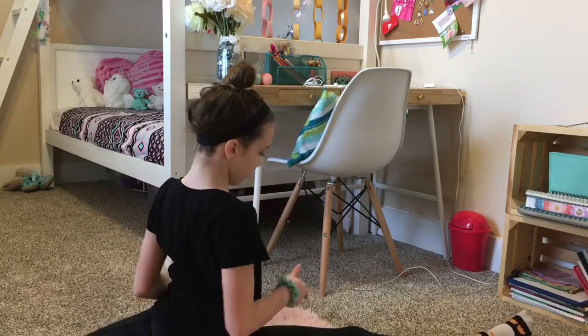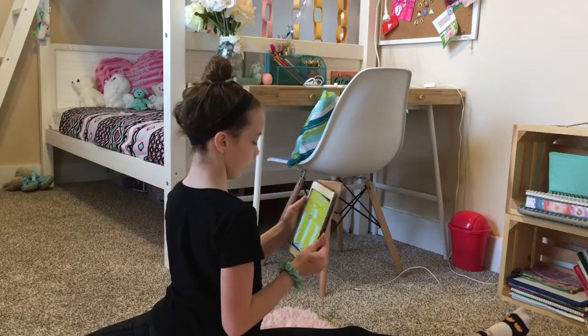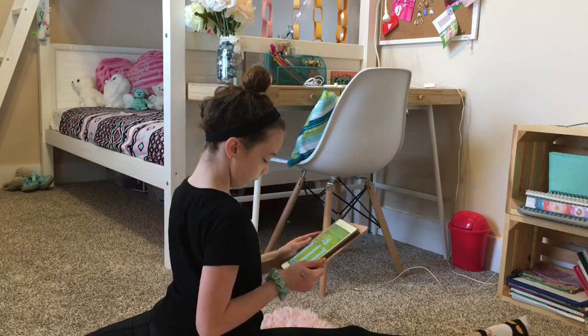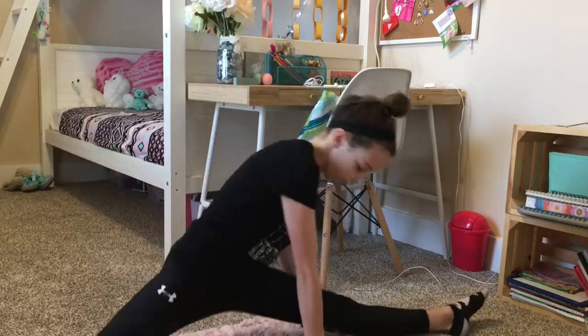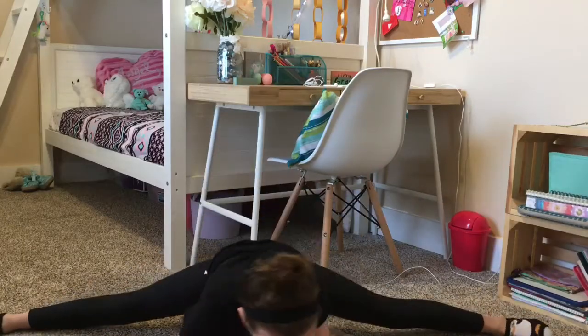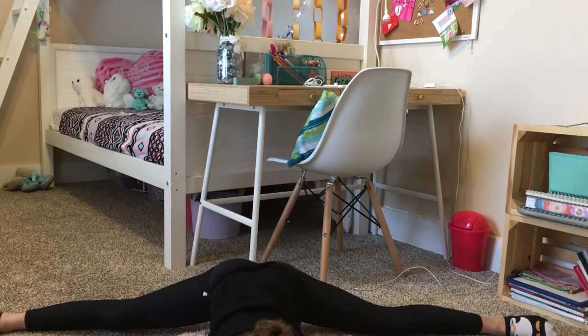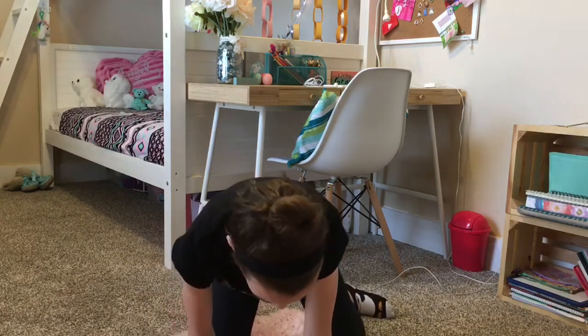This next one is to improve your flexibility. Basically, you're going to sit in your splits — whatever skill you need to get more flexible in — and you can just watch TV like this, watch videos, go on your phone, just sit around and do stuff while you're in that skill. Focus your mind on what's going on and not what your body is doing. It's really helpful, and if you do this every day, you will improve your flexibility.